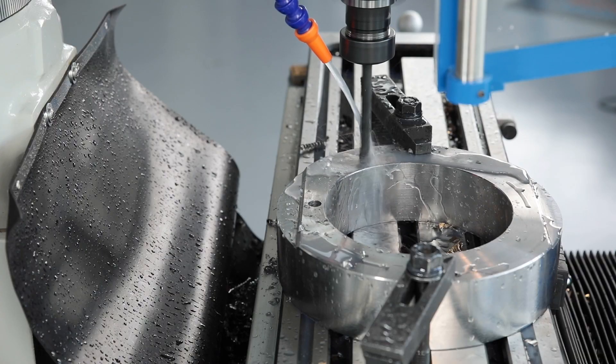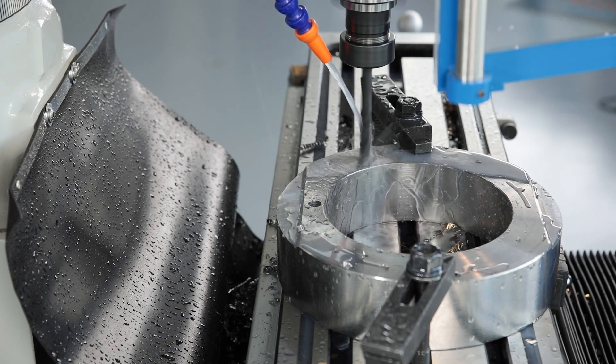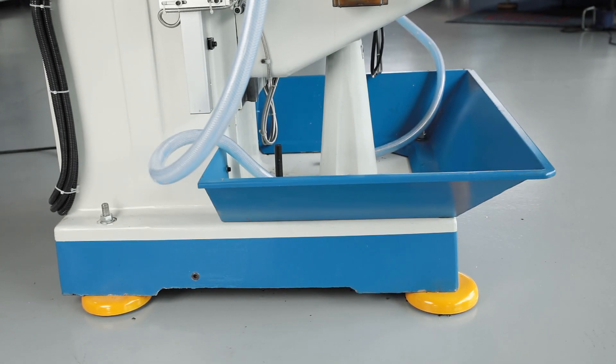A constant coolant supply reduces heat generation at the tool and increases its service life. For this purpose, the MF-1VP is equipped as standard with an integrated tank with a powerful coolant pump.